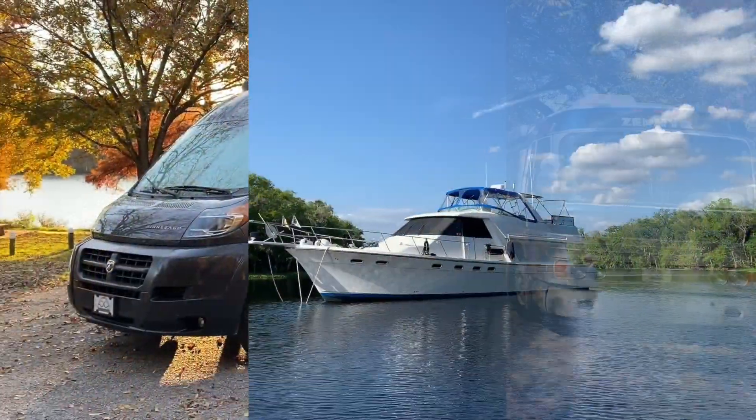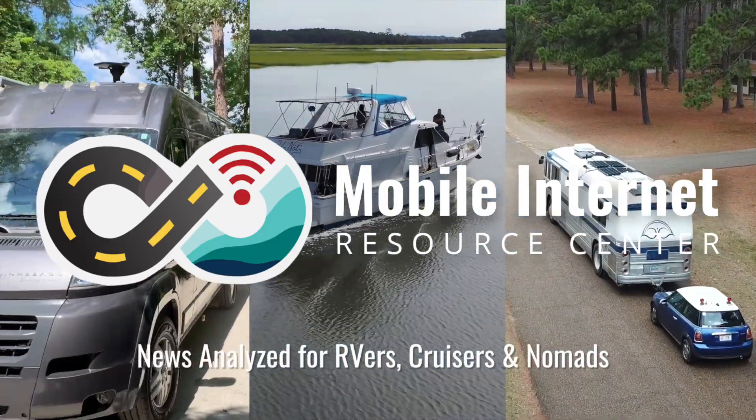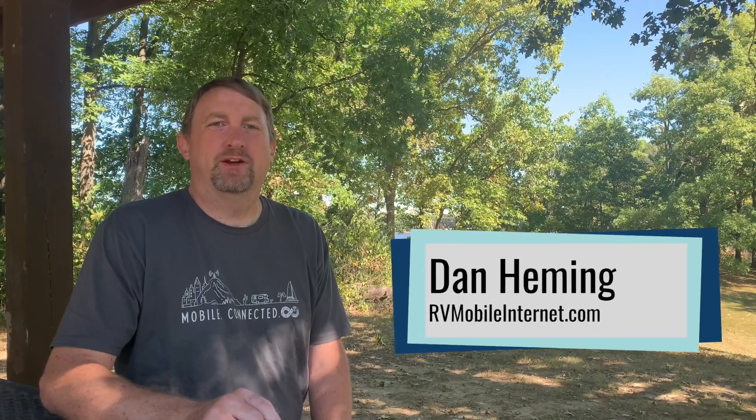Starlink has a new flat-mounted mobile approved dish. Come join us to find out more information about this. Hi, I'm Dan from the Mobile Internet Resource Center.